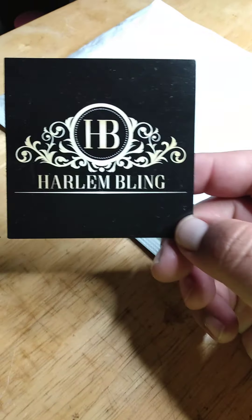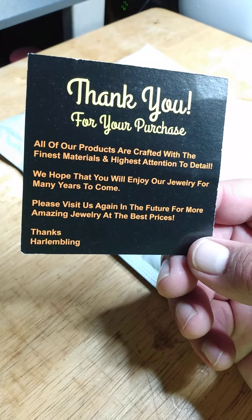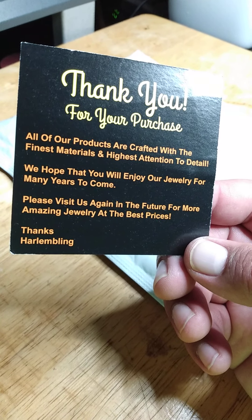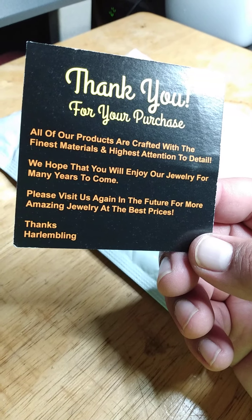Well, this is something I bought for my moms. It's a little bit of jewelry. So let's get inside the pack real quick and pull the first thing out. So this is where I got it from — it's a little card, different from what they usually had. It says: 'Thank you for your purchase. All of our products are crafted with the finest materials and highest attention to detail. We hope that you will enjoy our jewelry for many years to come. Please visit us again in the future for more amazing jewelry at the best prices.'